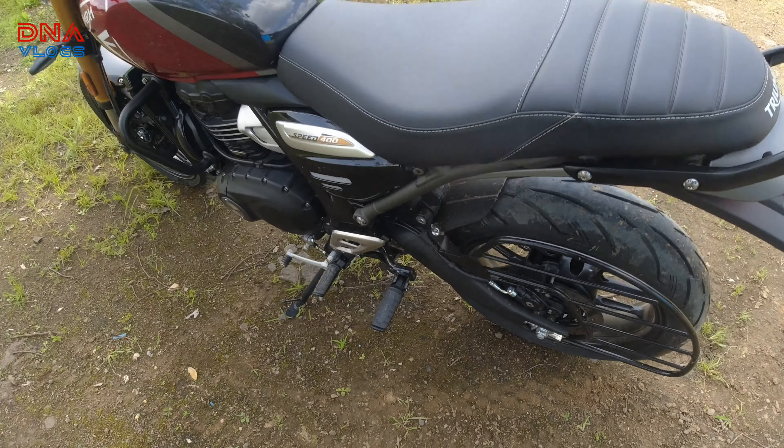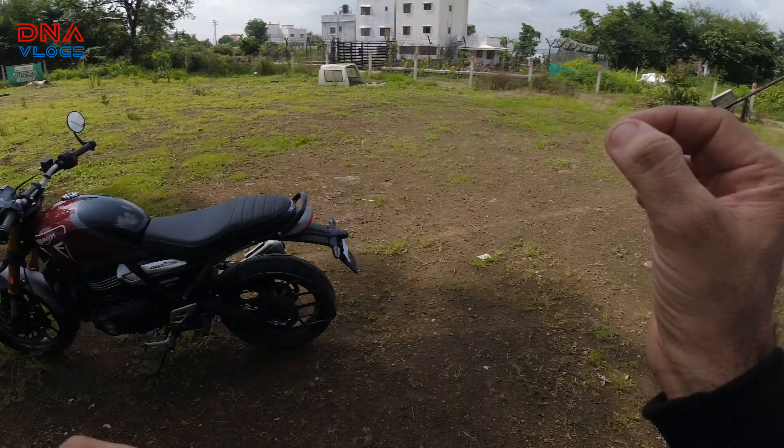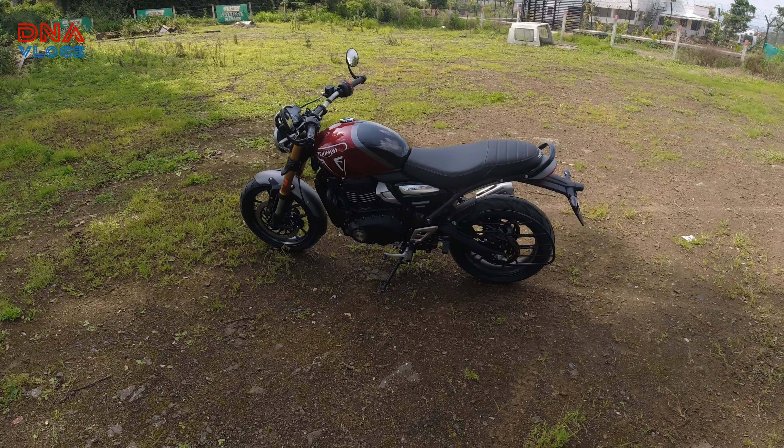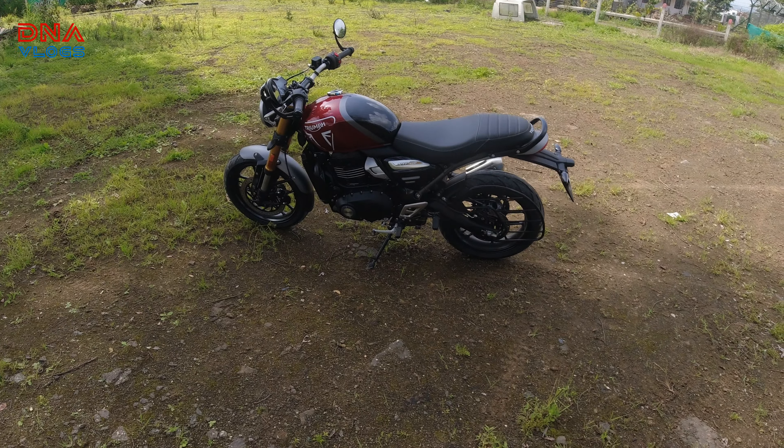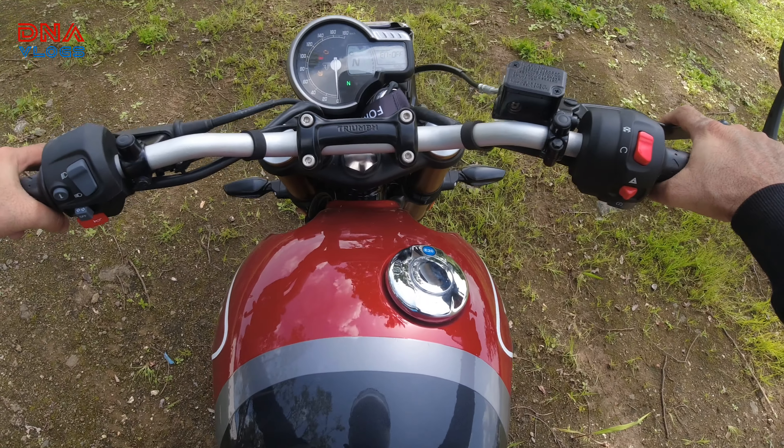There is no hugger here, but Triumph has made the mud flaps or the rear fender thicker so that mud should not come up much. You get a neat sari guard, which is really well laid out — not gaudy, not big, properly laid out. For the back, you get a footrest with small rubbers. The bike is very compact and really well-finished.